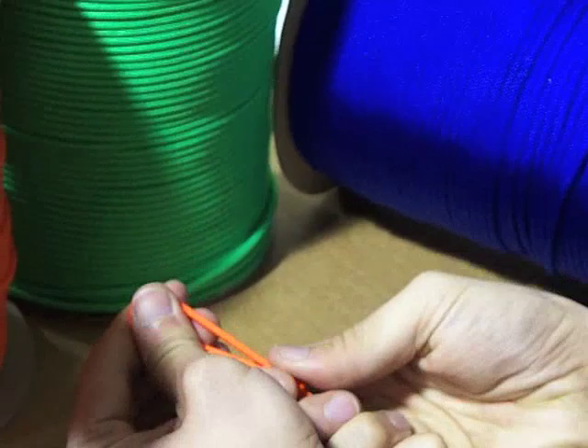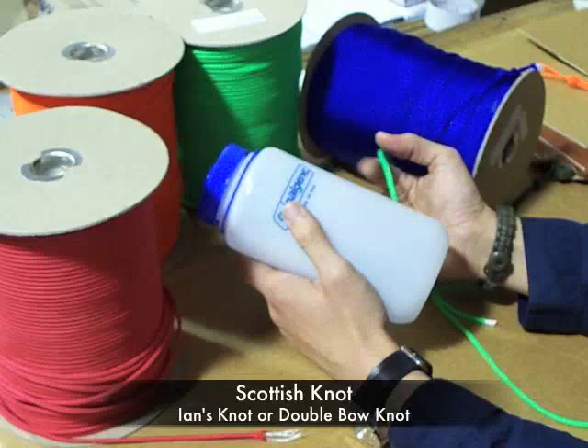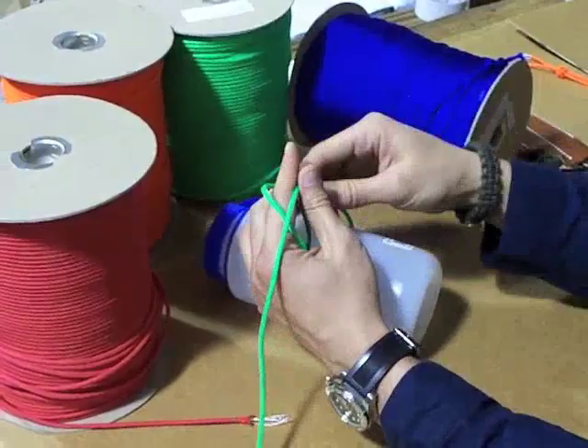Great for a lanyard — I'm going to let you guys decide, that's part of the contest. The next knot I'm going to show you has a couple of different names. I learned it as a Scottish knot, but I know that it's also called the Ian's knot, and it's also called a double bow knot by some people. I use this one for my shoelaces.